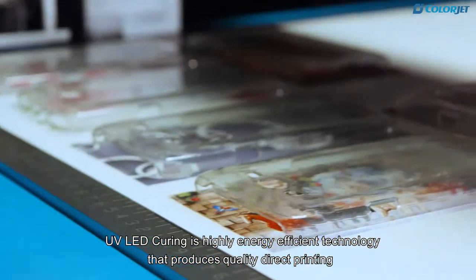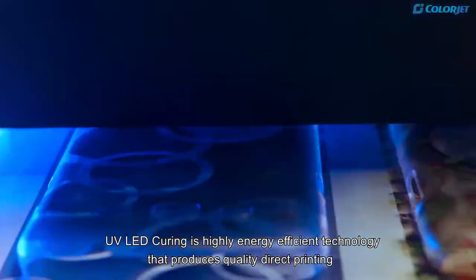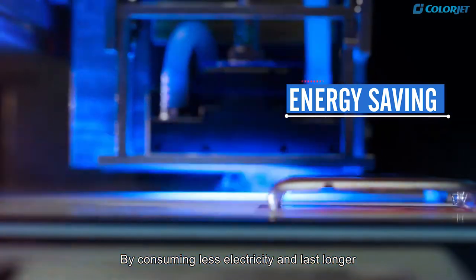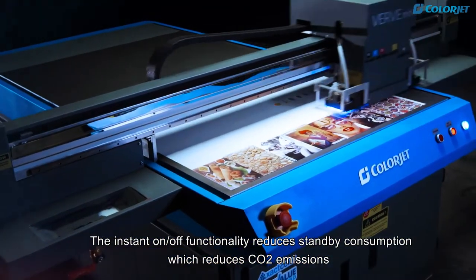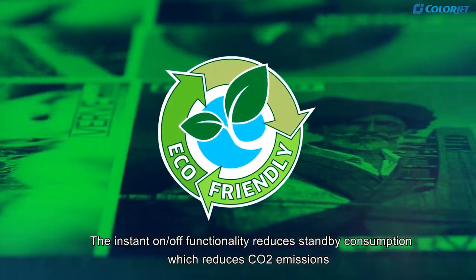UV LED curing is a highly energy efficient technology that produces quality direct printing by consuming less electricity and lasting longer. The instant on-off functionality reduces standby consumption, which reduces CO2 emissions.